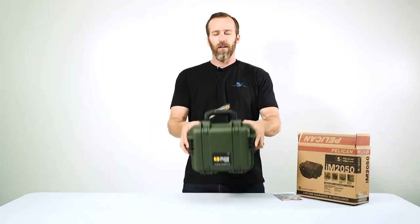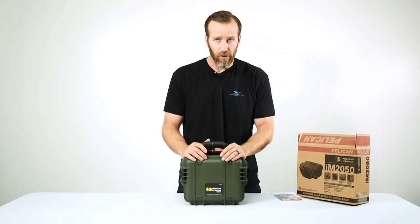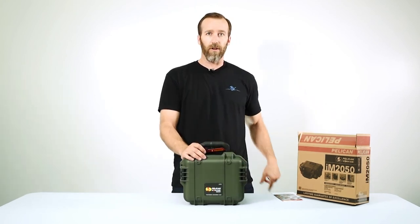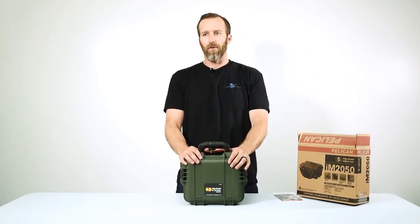That's the Pelican IM 2050 case in OD green with foam. If you have any questions or comments, please leave them below. We'll put more specs in the description, and if you want to check out the 1200 case we'll link that video there as well. Thanks for watching.